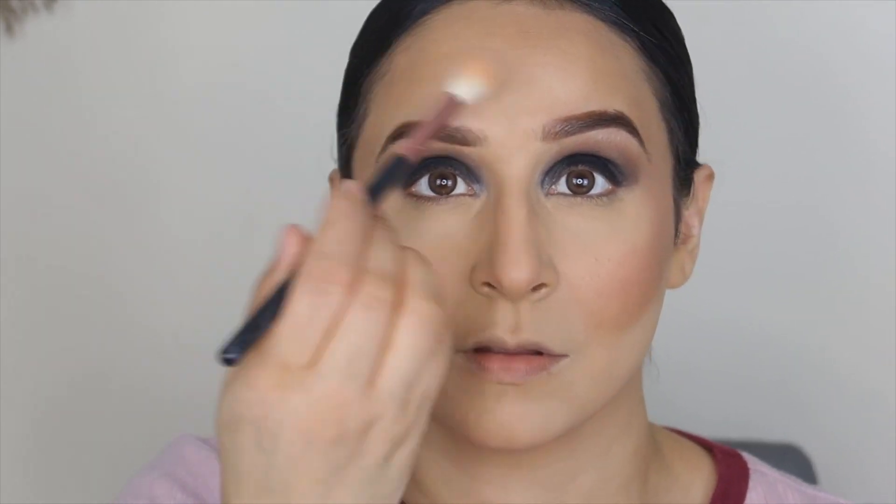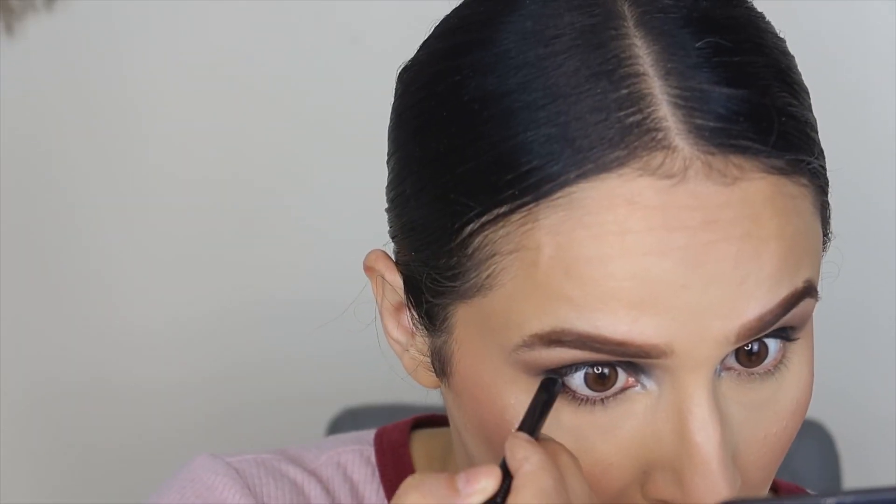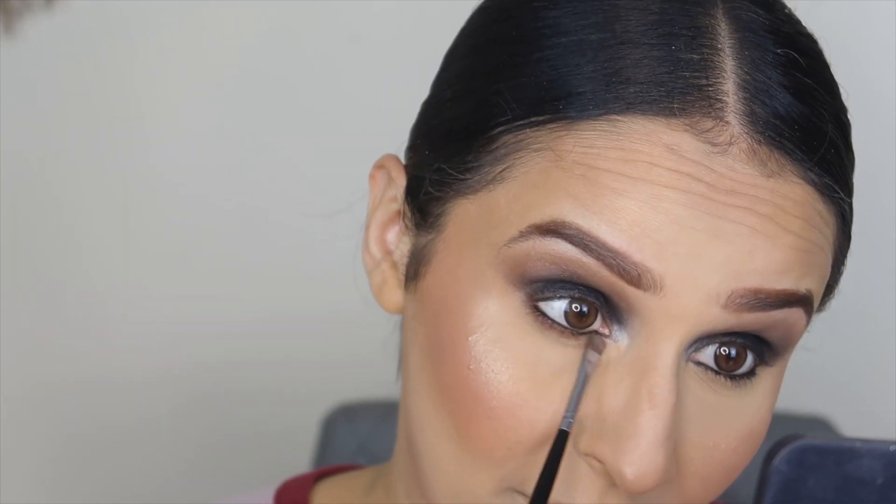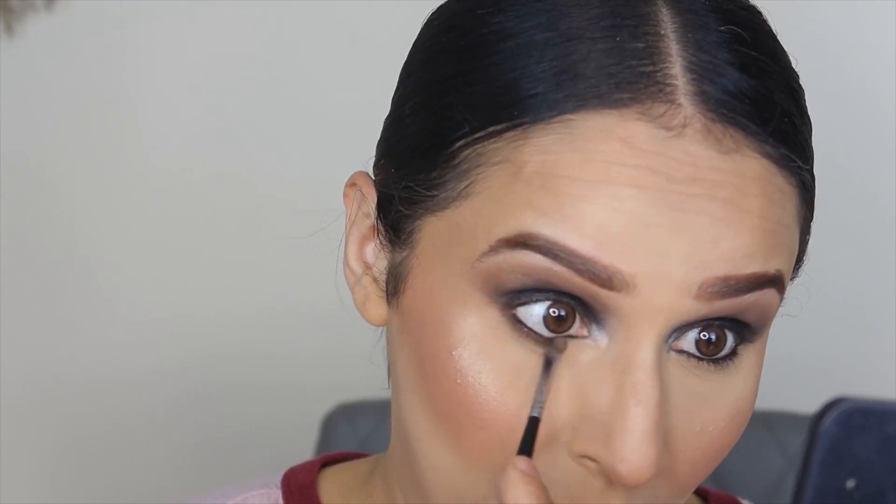I love this highlighter — it gives a very natural glow. You have to add it on the inner and outer corners. I'll add it on the nose too. Now I'll add kajal because this look is all about the eyes. I'll add the same dark brown and light brown shades in the crease and diffuse — don't use black, it looks very harsh.